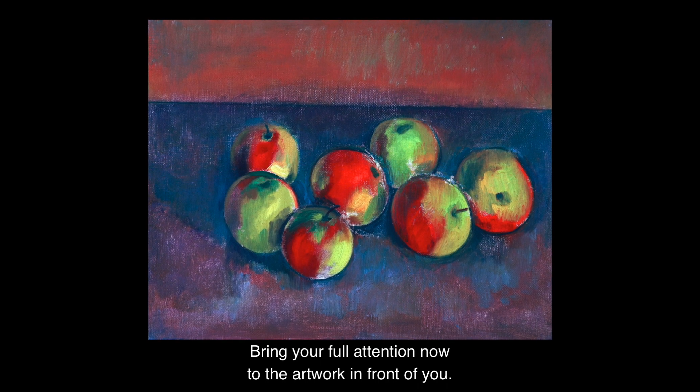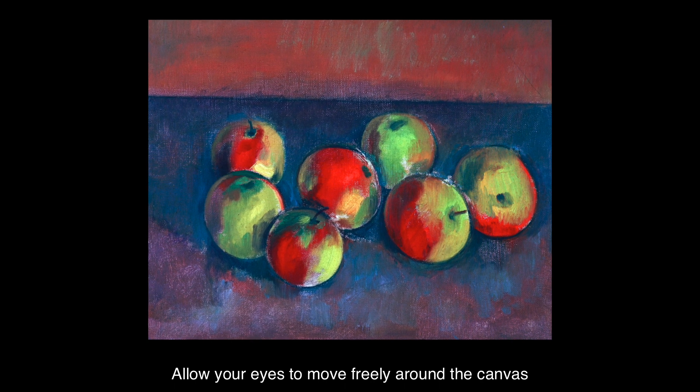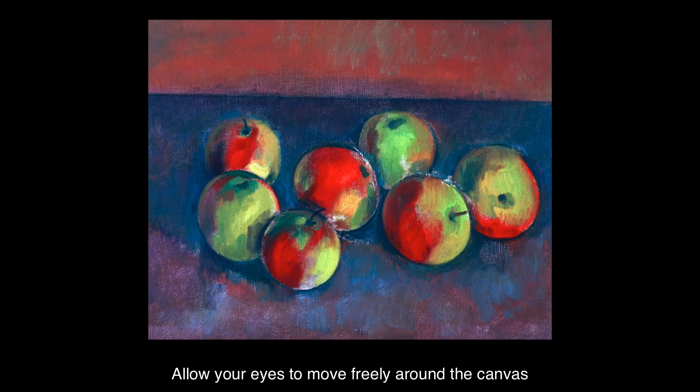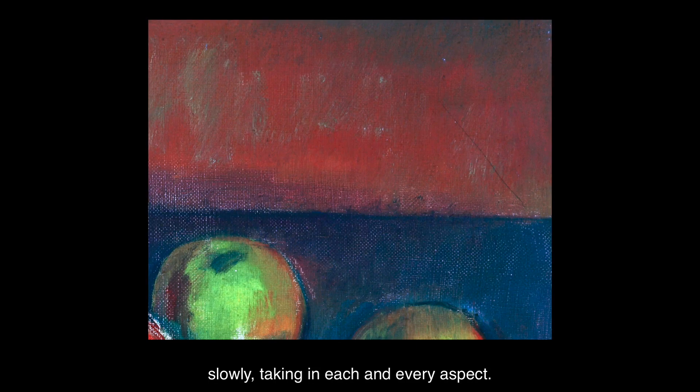Bring your full attention now to the artwork in front of you. Allow your eyes to move freely around the canvas, slowly taking in each and every aspect.